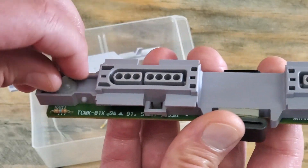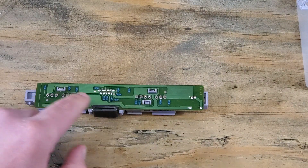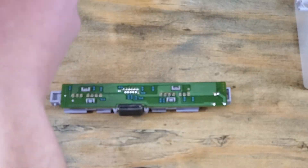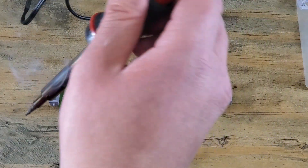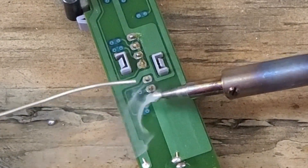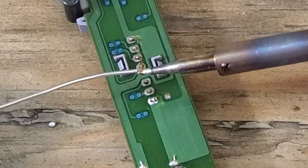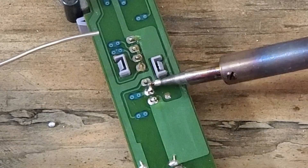Now we'll add a little flux to all of our pins. And working with a clean, freshly-tinned soldering iron — shake off the excess. For stuff like this, I like to add the solder to my iron, then bring it to the board. It keeps us from using too much.